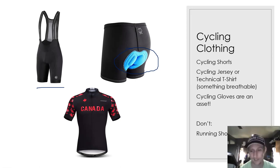When we go outside, cycling gloves will also help in the event that you crash, which doesn't happen a huge amount — but they'll help protect your knuckles and the palms of your hands. Do not use running shorts — they're big, baggy, and loose, and you're going to be sore with no padding whatsoever.